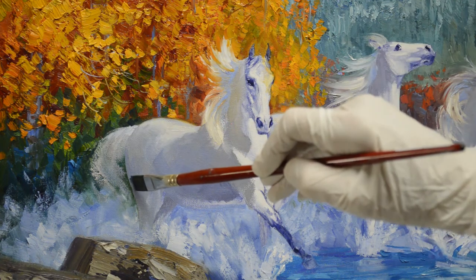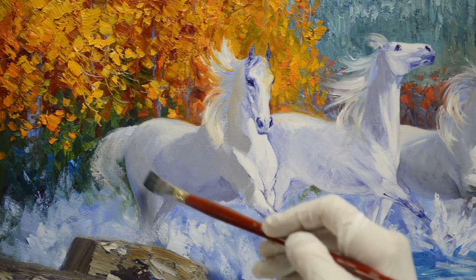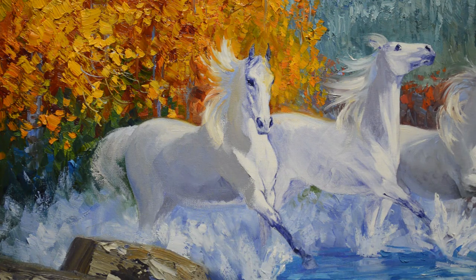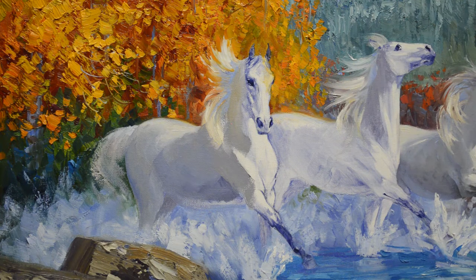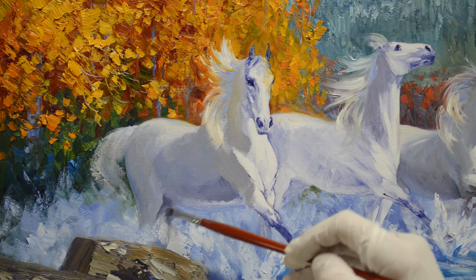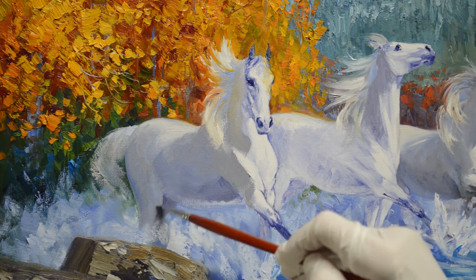I'm using ultramarine blue plus white, a little darker mixture, and this just makes that form rounded. Now I'll come back and clean my brush and use it to soften that transition. That stifle joint is a little bit lighter. I'm going to come back in here and make this other back leg a little bit darker, just to give a little bit of definition. I'll smooth that a little bit and soften this edge so it's not so hard.